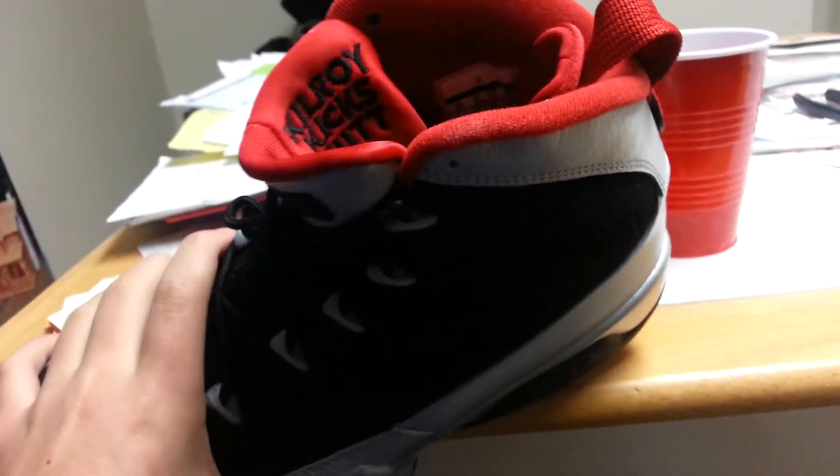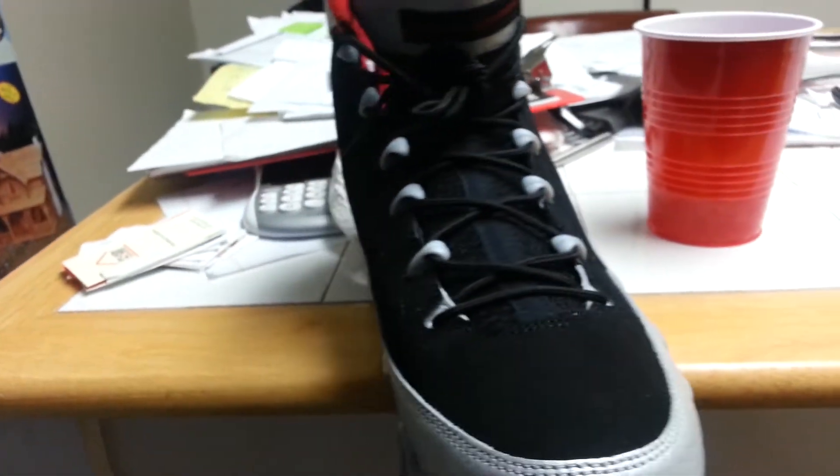I tried to get Cool Gray Nines but they sold out in literally 10 minutes, so there was no way I could get them. So I just went with these.